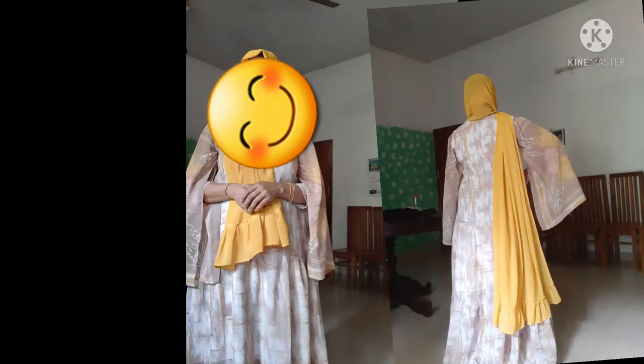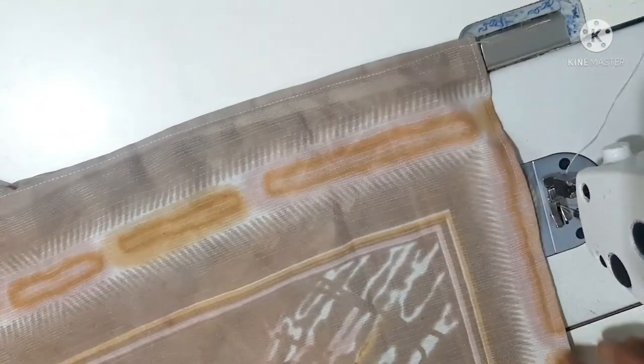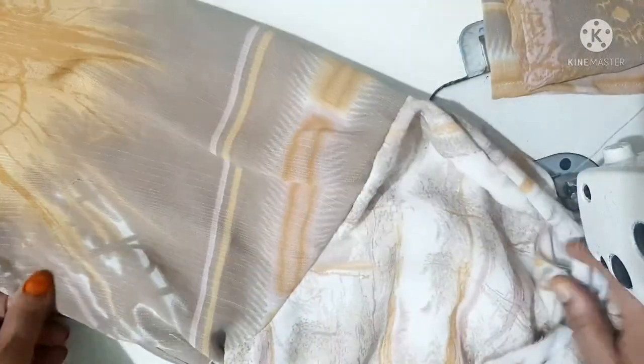We are going to do this in this picture. We have to try to make a sleeve. We will put the sleeve in the sleeve, and we will cut the sleeve.